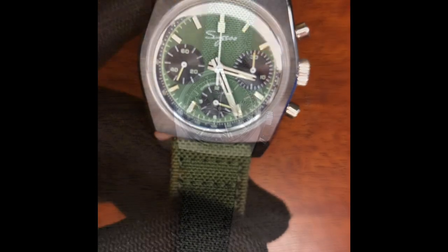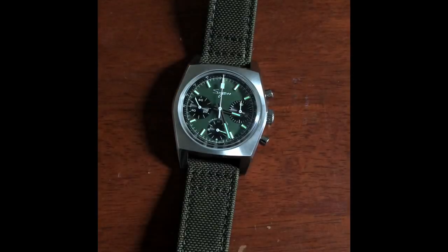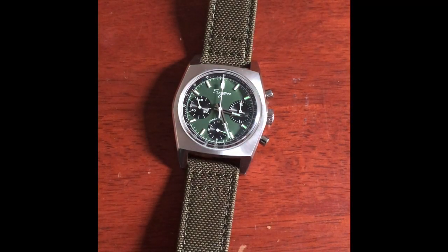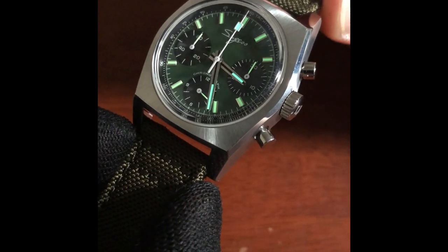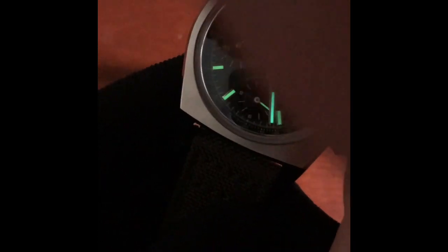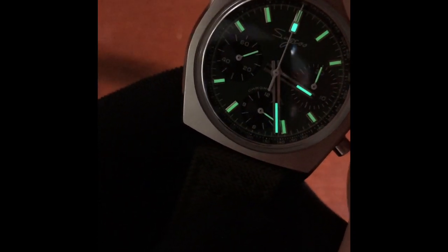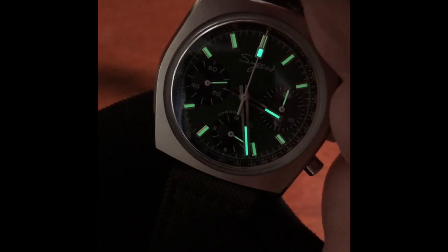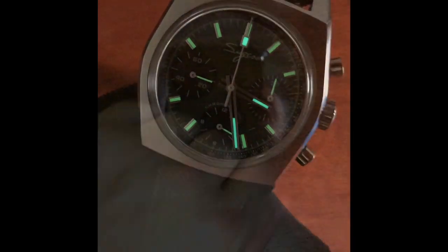It does have lume — let me show you. There's a reasonable amount of lume on the hands, and the sub-dials have a bit of lume too. It's good enough to be visible even in daylight. Is it going to last all night? Probably not — but you're probably not going to be wearing this one all night anyway.